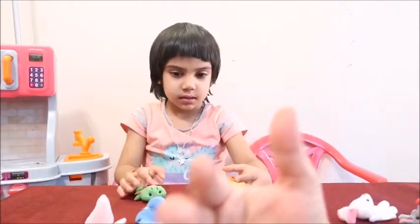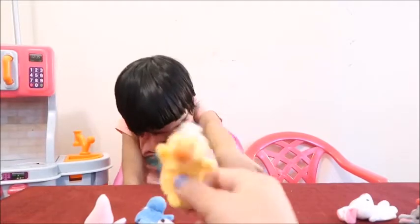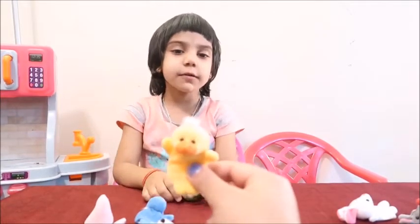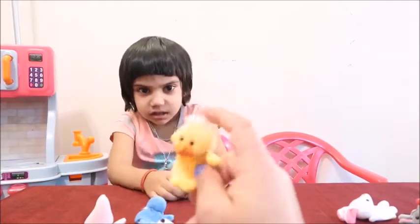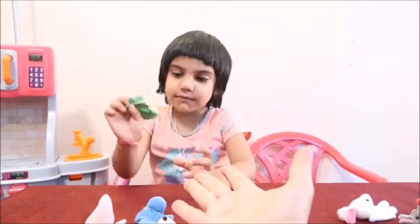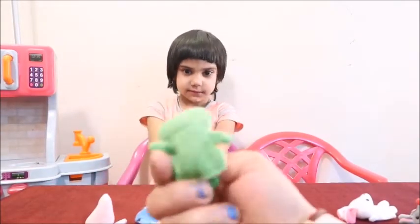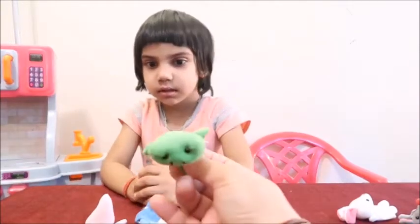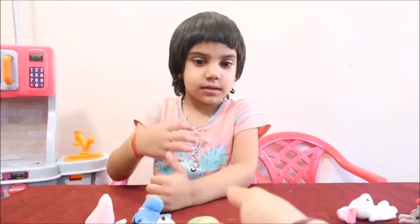And can you give me the duck, please? Let me grab. Good job. This is duck. What color is the duck? Yellow and white. This is yellow color. And this is white. Good job. Now, can you give me the frog? This is yellow. There you go. Good job, Shisha. This is frog. And what color is the frog? This is green. Green frog. Green and yellow. Good job, Shisha.